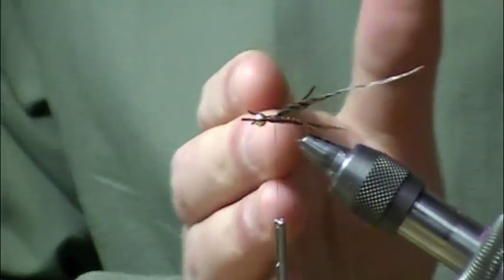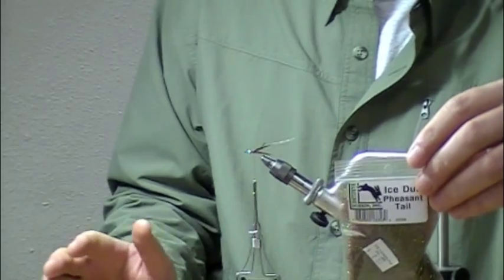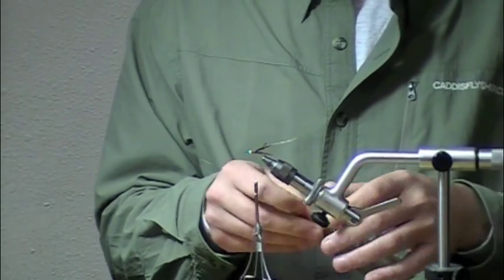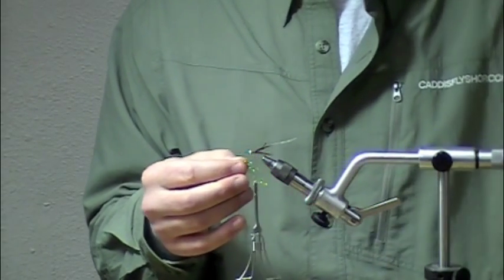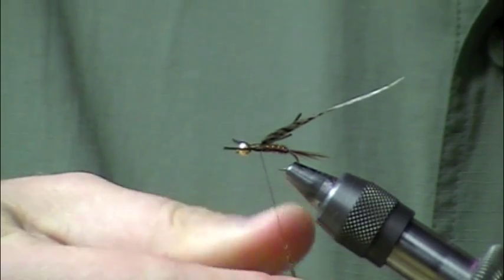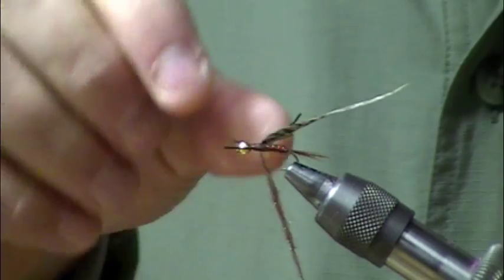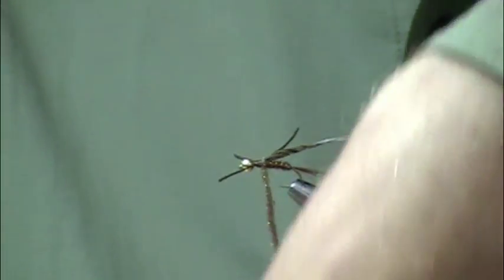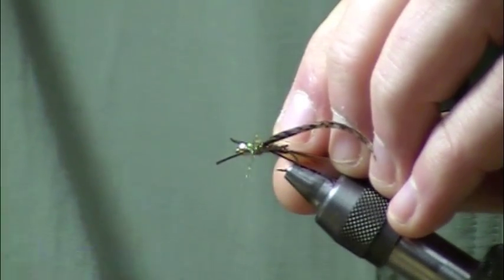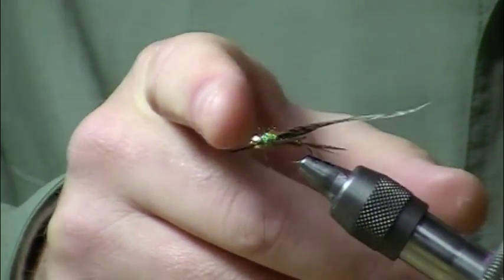I'm going to take my thread back to the back of the thorax section. I'm using a relatively new color of ice dub here on the pheasant tail. Ice dub is awesome stuff — it's super easy to dub, comes in a huge range of colorations both standard and UV, has a little bit of sparkle, and great coloration. I'll start a little dubbing noodle and dub up a thorax, which is approximately twice the size of the abdomen. This also helps eliminate a step compared to a flashback pheasant tail where you'd tie in flashabou over the wing case — the sparkle is built right in.